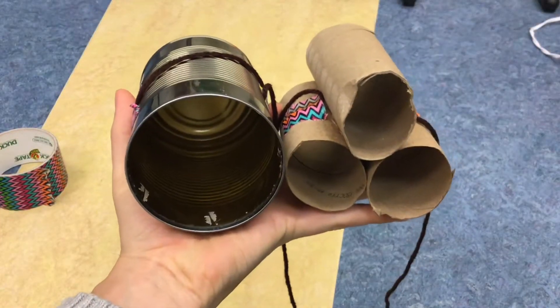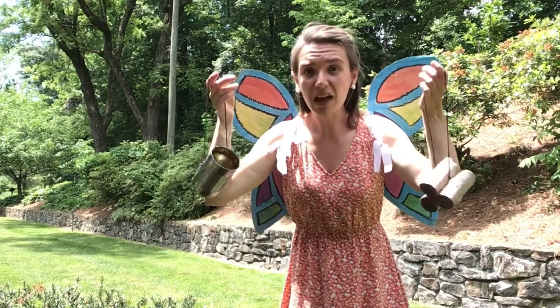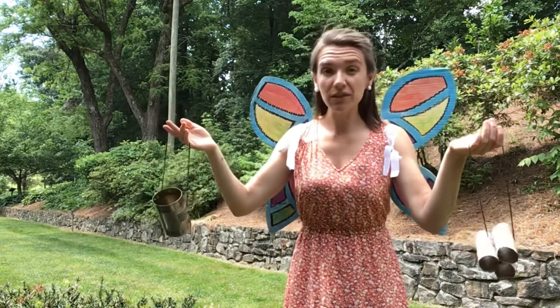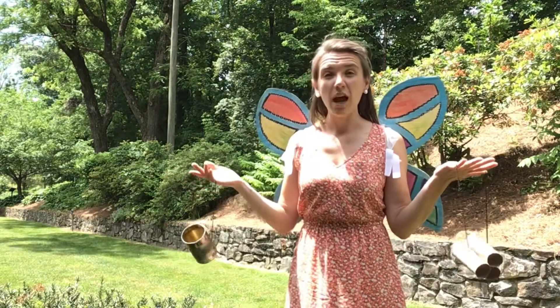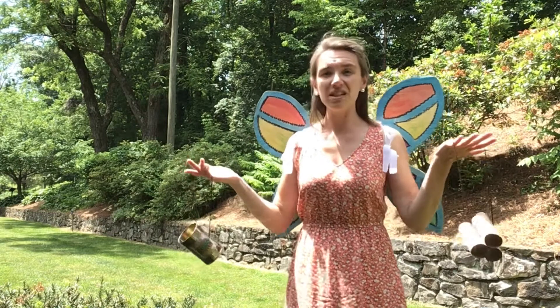Now I can take my bug hotels outside and prepare them for the guests. I've got my two bug hotels ready to go — all I have to do is fill them. You can fill your bug hotels with anything that you find outside, except garbage — if you find garbage, you should throw it away. You can use branches, leaves, grass, flowers, pine cones, even dirt.